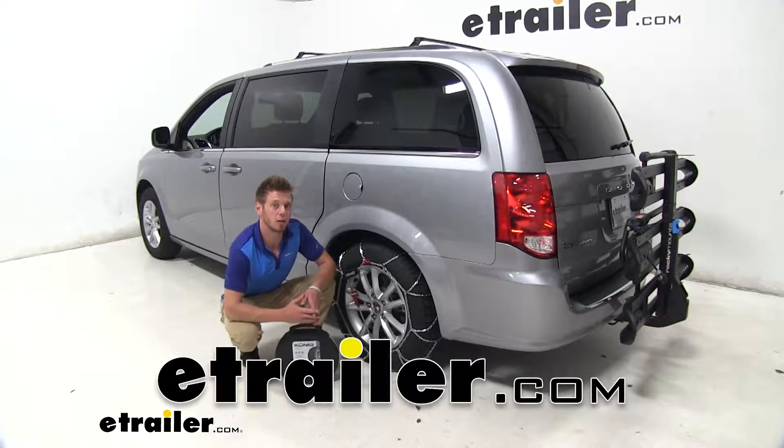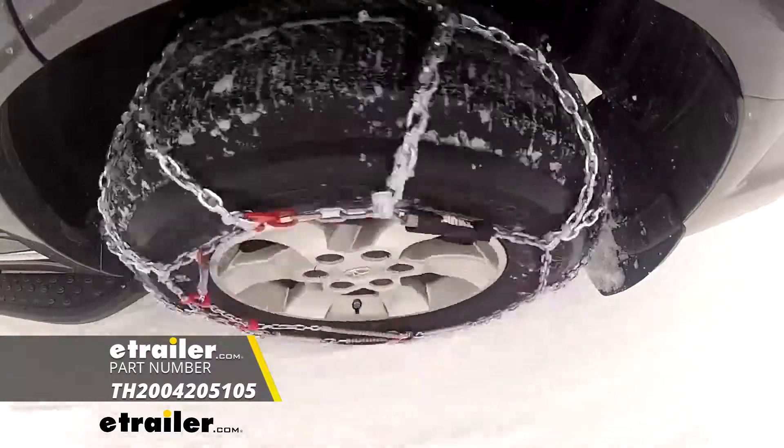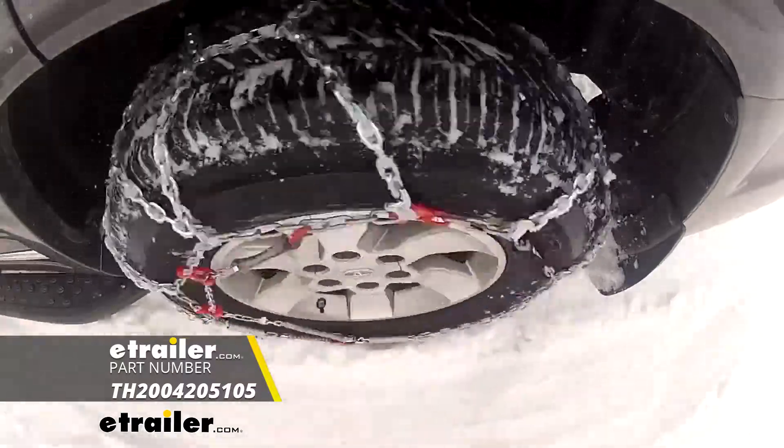Hi everyone, Adam with eTrailer.com. Today we're going to be taking a look at Konig's line of CG9 snow tire chains on our 2019 Dodge Grand Caravan.